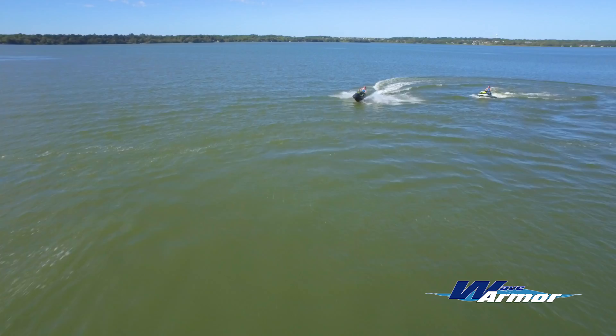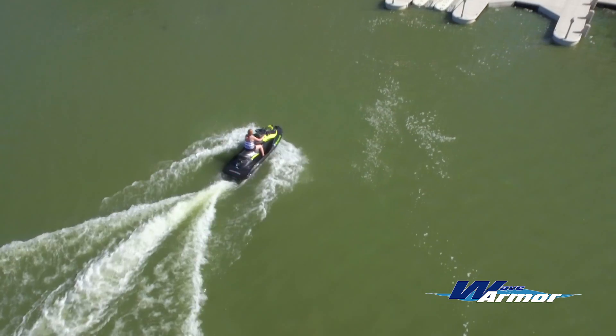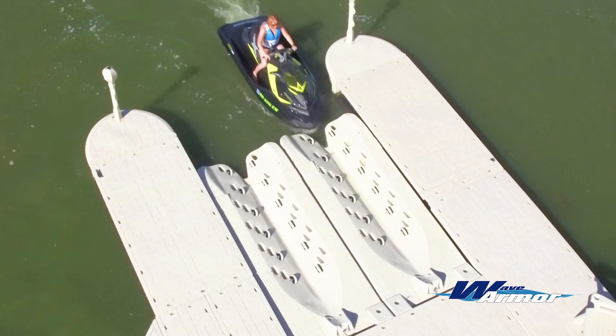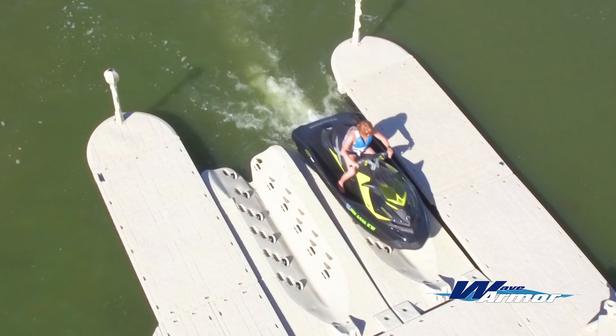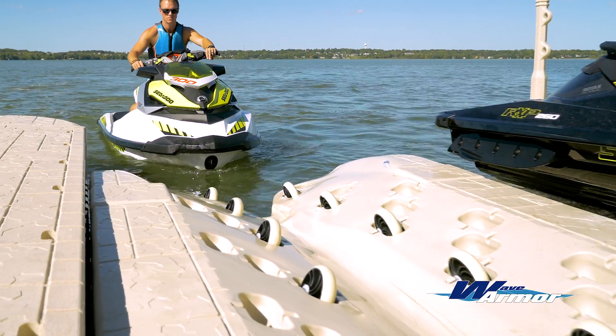The SLX port provides support for your personal watercraft's hull while providing nearly effortless loading and offloading. The WaveArmor SLX port perfectly integrates with the WaveArmor dock system or any other fixed or floating dock with our custom attachment kits.